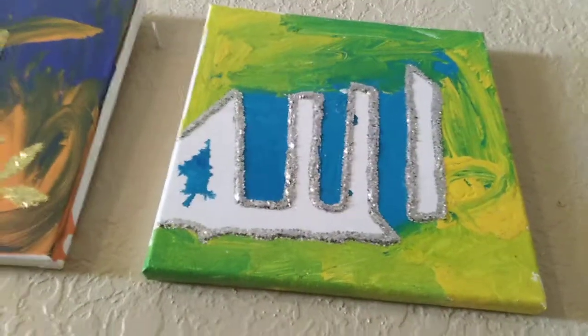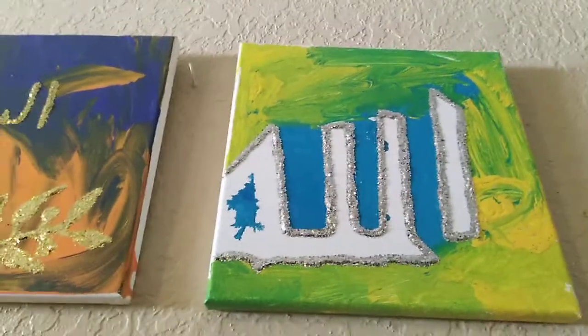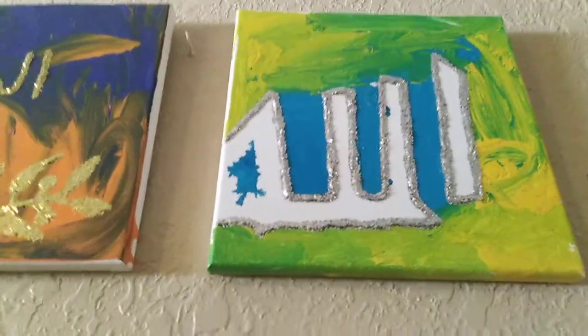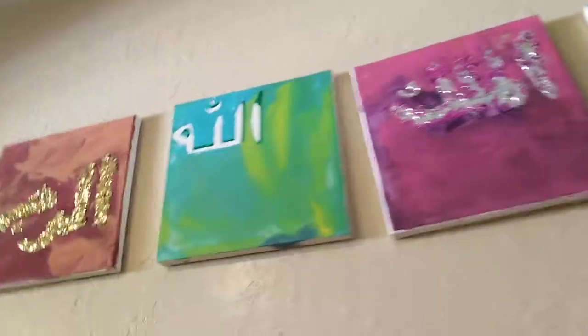If you look at this one, this was actually done with painter's tape. My older son — he was maybe six or seven at the time — traced out the word 'Allah' using painter's tape, then painted his canvas, then pulled it off, and we added the glue and the glitter. Here this one we did painter's tape in the corner and just added a little bit of glitter to add a little sparkle.